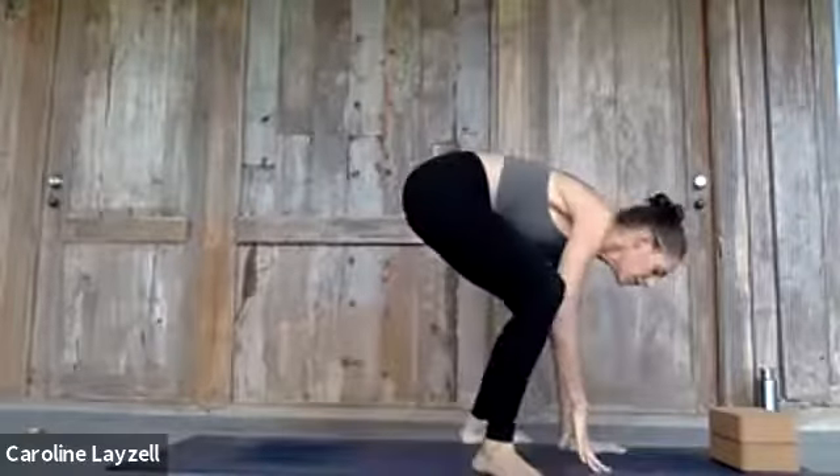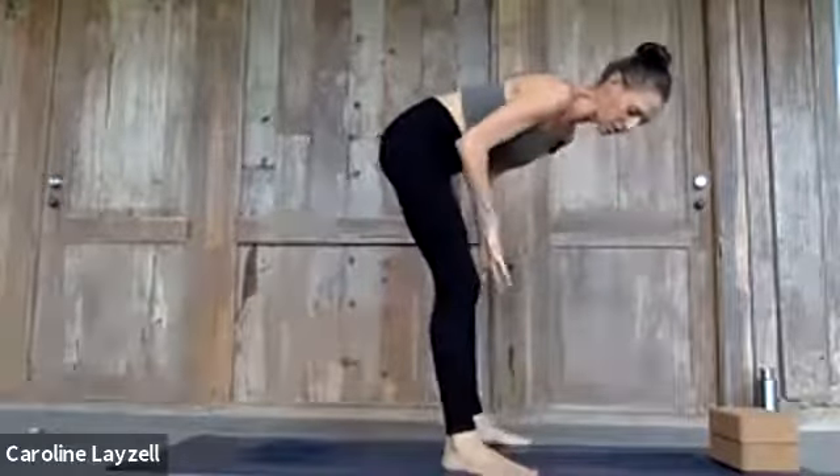I'll show you how the pose looks first, then work backwards to cover what needs to be open in the body, how to warm up to get into the shape, and what needs to be strong once you're in it. I'm very much focused on the anatomy of the pose when preparing the body for class, and arm balances are no different.